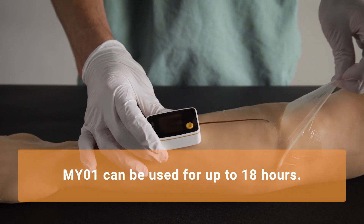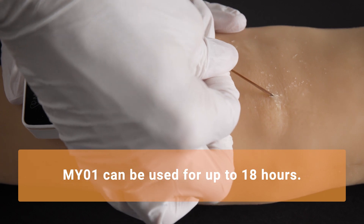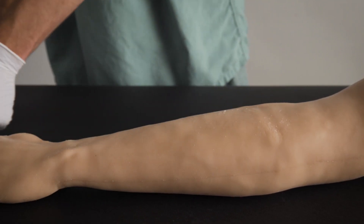After the monitoring period has ended, remove the medical dressing and remove the lead wire, similarly to how you'd remove an IV line. The device can now be disposed of according to your facility's biohazard guidelines.